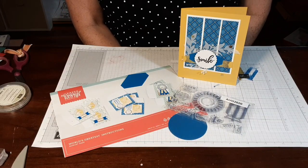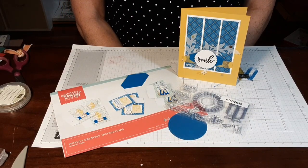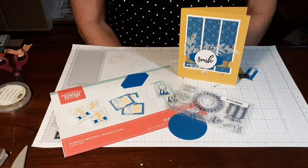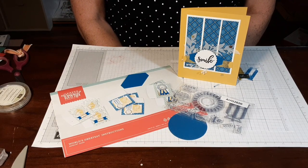Hey Stampin' Friends! Darlene with Darlene Stamps. Thanks for joining me for another episode of Paper Pumpkin on Steroids.